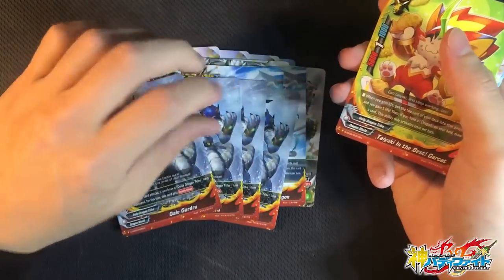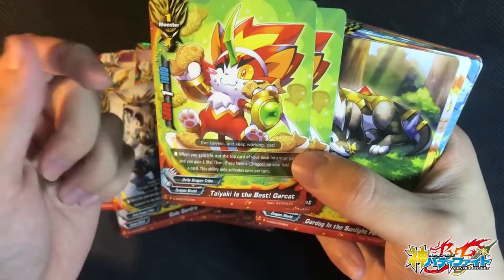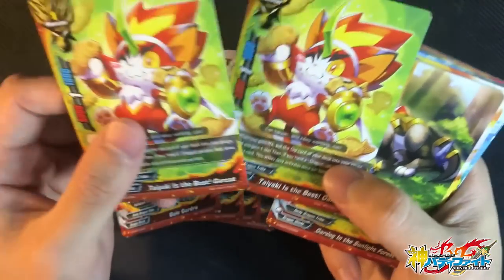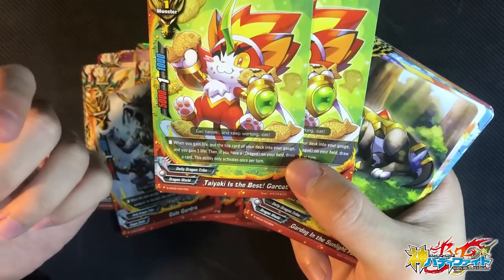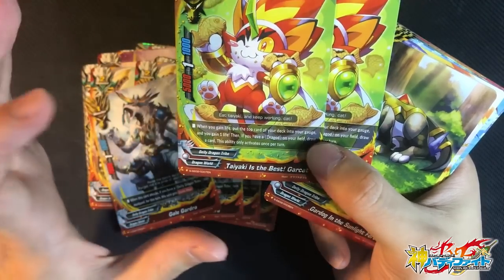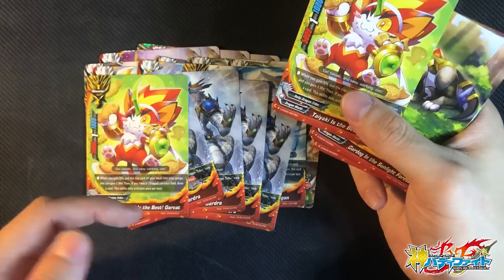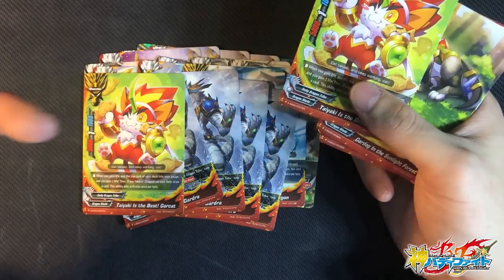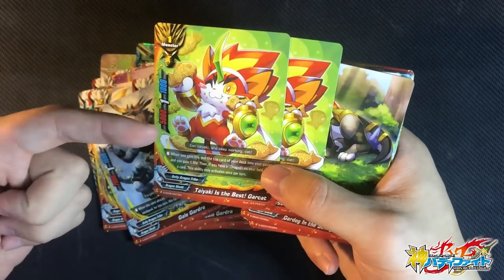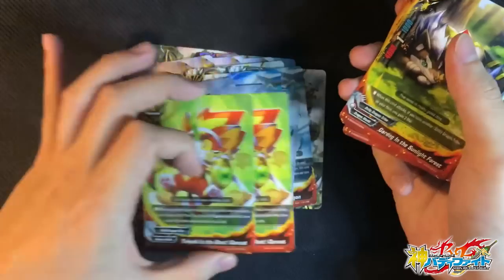2 copies of Gargant. Tayaki is the best — it's basically like Japanese pancakes with red bean filling. Gargant's ability: when you gain life, put the top card of your deck into the gauge and gain 1 life. Then, if you have a Dragon on the field, draw a card. You can only activate this ability once per turn. One tip: you buddy call it, you gain 1 life by its buddy call ability, and you can gain another life, charge 1 gauge, and draw 1 card. Personally, I think this is a fantastic buddy as well.